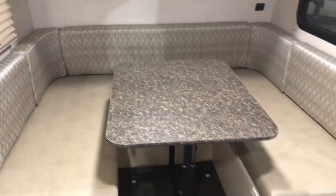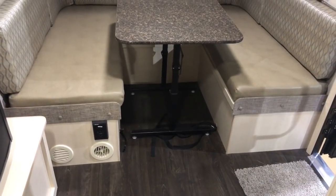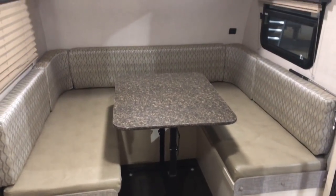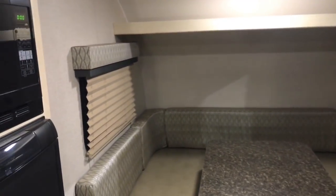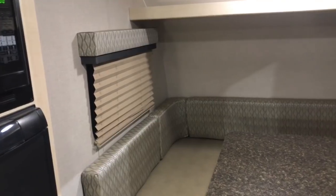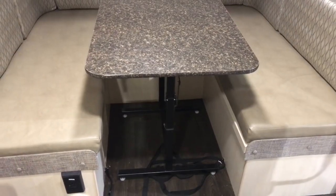I am amazed at how comfortable that dinette is — I could sit there for quite a while. I am real good at sitting! You do have windows on each side with blinds that pull down. There's also a little bit of storage right over the dinette, going back probably right at 12 inches. And this table here will break down and make that dinette into a bed area.